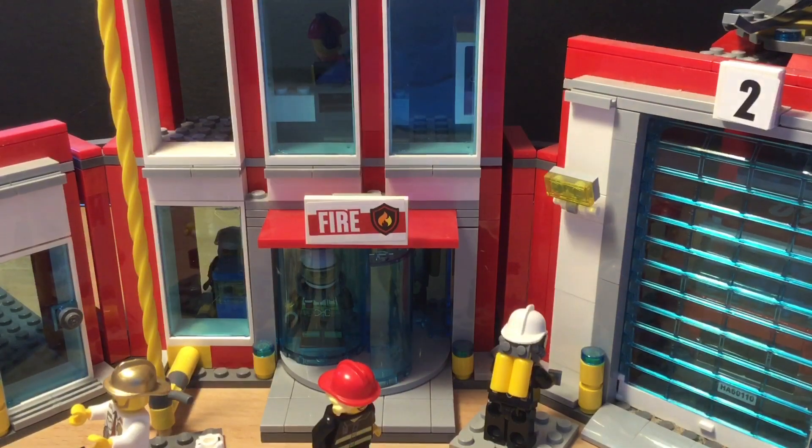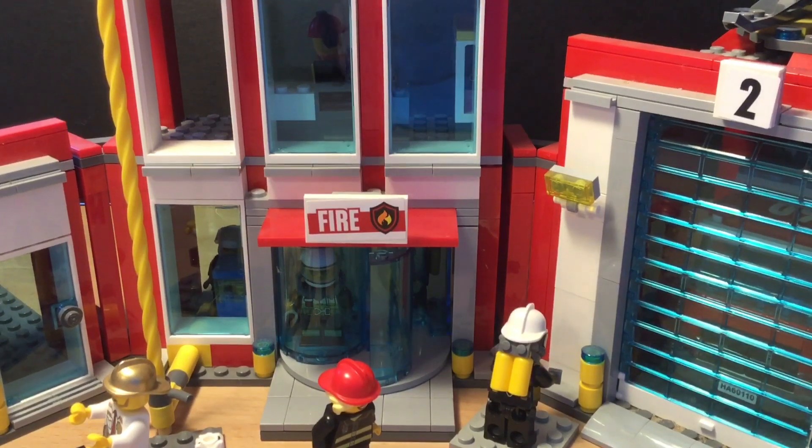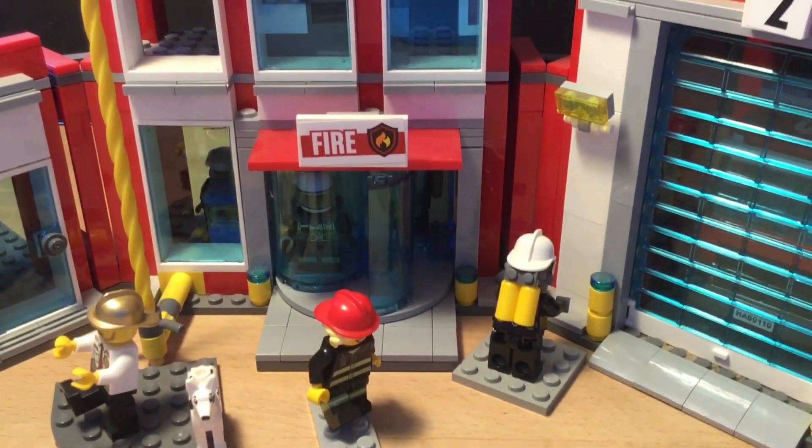Hello everyone, the Brickish here. Today I have LT Bricks again. Hello. And we're going to be going over this LEGO Fire Station. This is a set that was released quite a long time ago as of this video. I would also like to say that this set has been modified and some of the minifigures have also been modified or added. So let's get right into it.